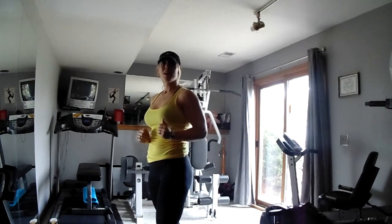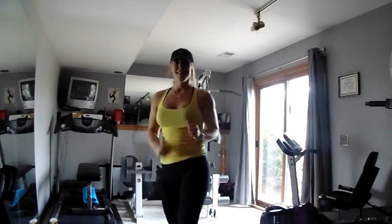And there you go. That's how you do a correct body weight squat. Have a great day.